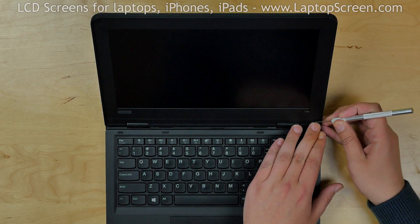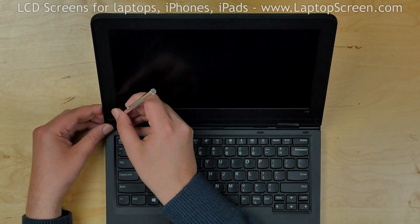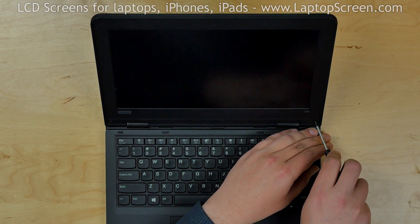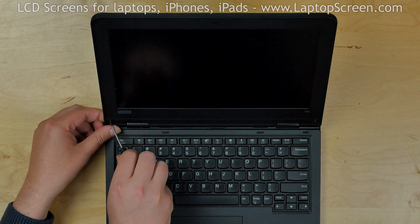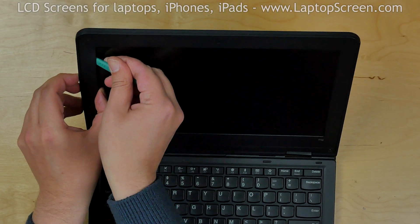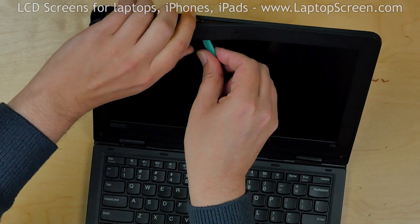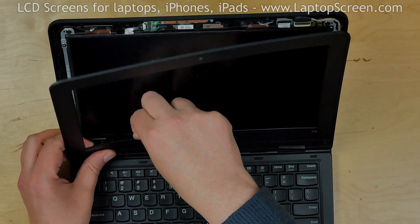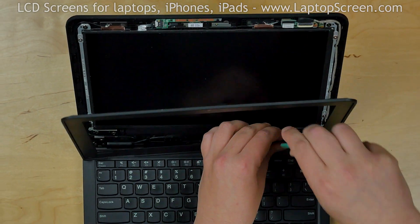Next, use a craft knife to remove two square screw covers in the bottom corners of the bezel. Using a Phillips screwdriver, remove two screws in the corners. Insert a plastic pick between the bezel and the LCD, move the pick around the perimeter snapping the tabs underneath, then put the bezel aside.